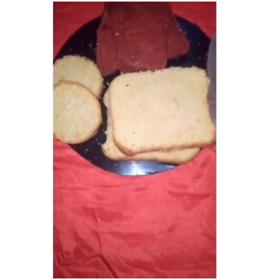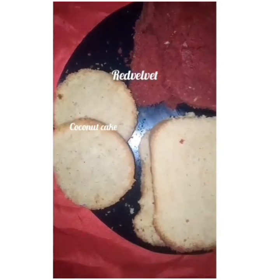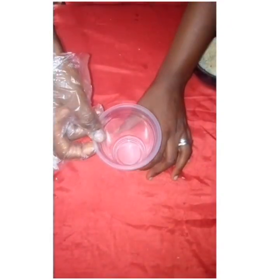Here we have 3 different cake flavors: this is the vanilla, the red velvet, and the coconut cake. This is our whipped cream, our cup, and desiccated coconuts for our toppings.